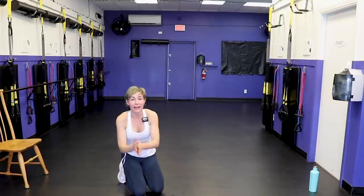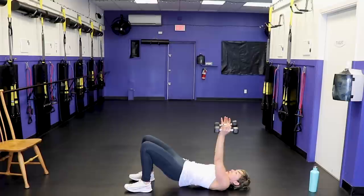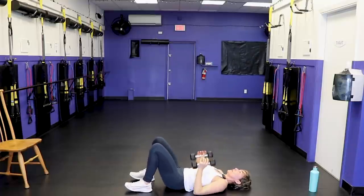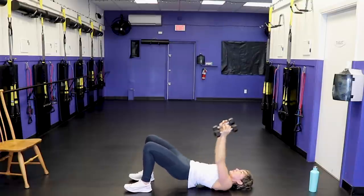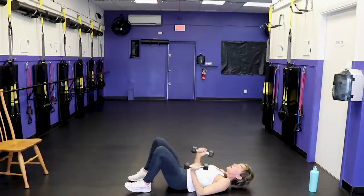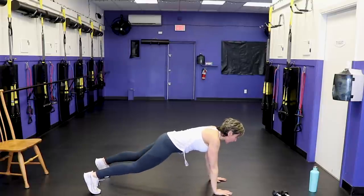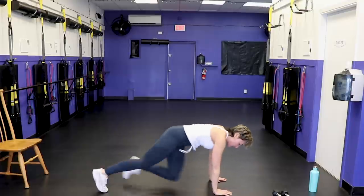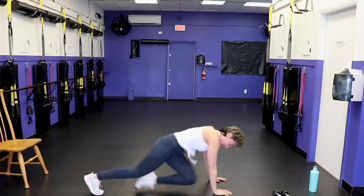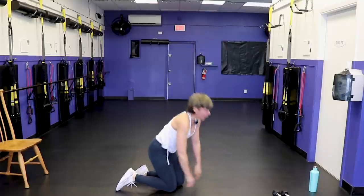Let's do this — last round! Ready, go. Last round of press and bridge — go! Then right into mountain climbers: wrists under shoulders, be strong with that plank, look up a bit. Go! Time — woo-wee! Virtual high five, you rock. Good job!